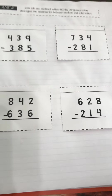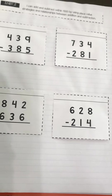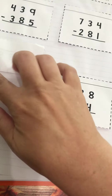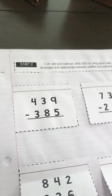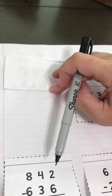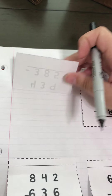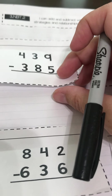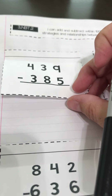This is the first page in my interactive notebook under subtraction. You have these four problems on a little foldable. When you glue it, you should be able to lift it up and down so that you can work the problem underneath and then go back and re-practice it. We're going to start on this first page and do the first two problems as place value subtraction. Just like we did on addition, we're going to break this number apart by place value.